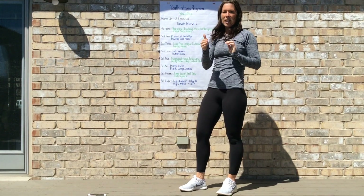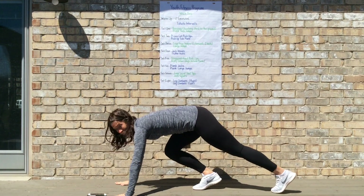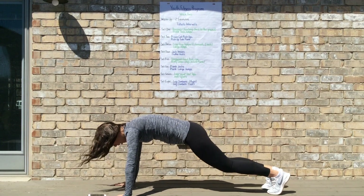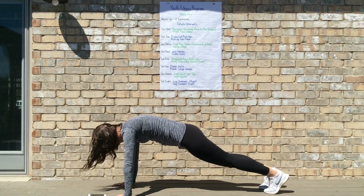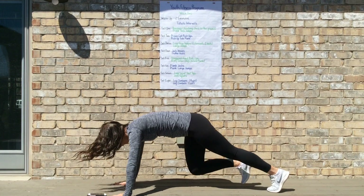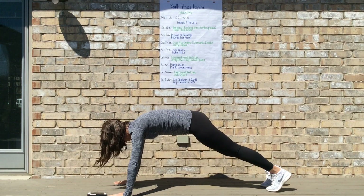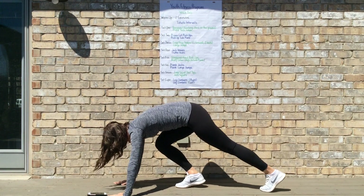You would complete this for 20 seconds, then have 10 seconds of rest to catch your breath and maybe grab a drink, then go right into plank tuck jumps. For plank tuck jumps, get into a high plank position, jump both feet in, and then back out. To modify, walk your feet in and then walk your feet out.